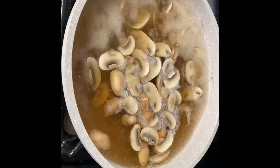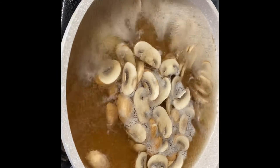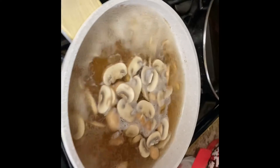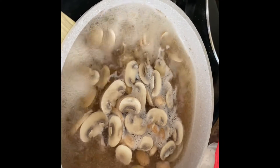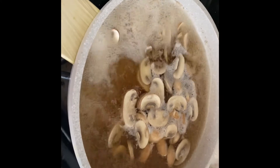Just got them boiling here and you can tell they've been cooking really nice with the change in the color of the water. They've been boiling for about 10-12 minutes already. We should be almost done.